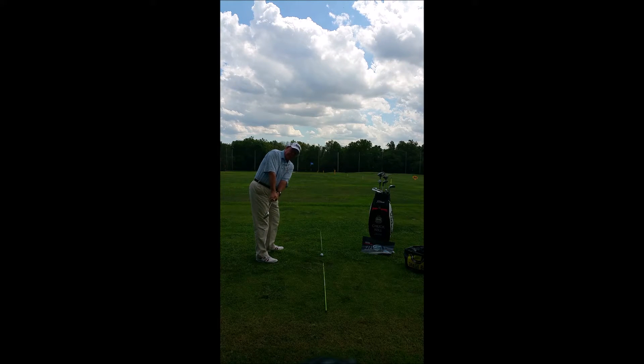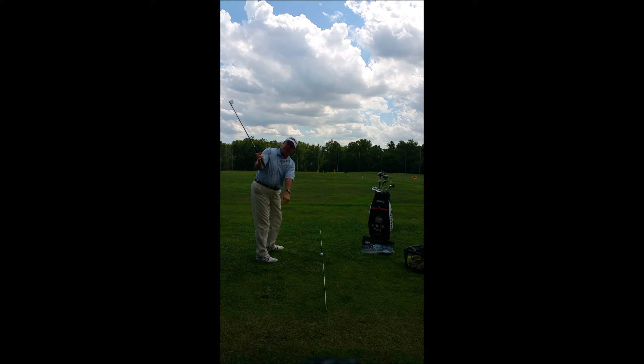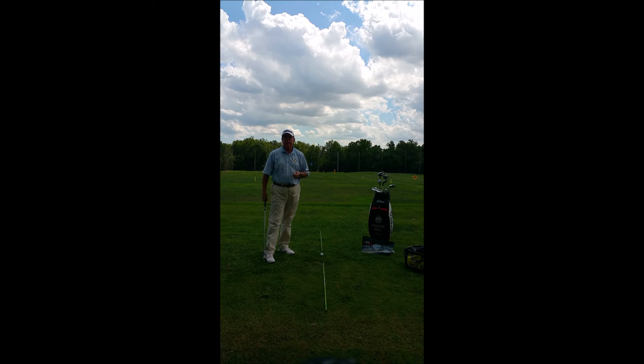Some people think that on the takeaway that's actually closed — it's actually square to the arc if the right arm is not starting to fold at that point. So what we're looking for is left arm and shoulder rotating together. As you continue back, that right arm will fold, and that will tend to set the club right on point. Once you get a good takeaway, the rest of the golf swing is a chain reaction.